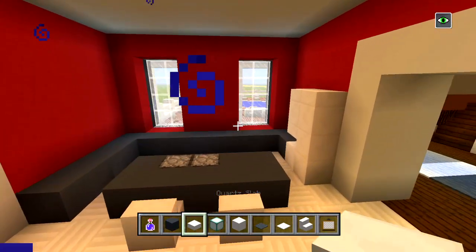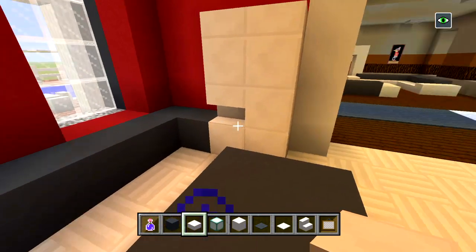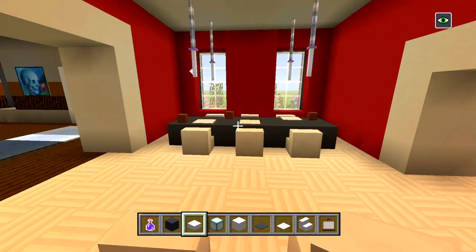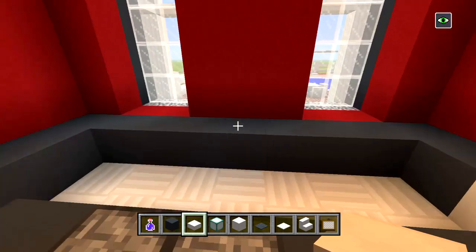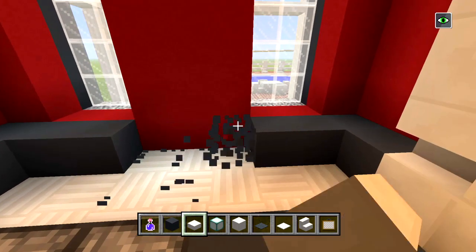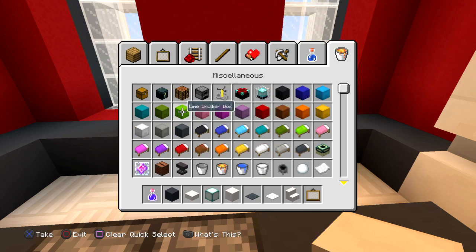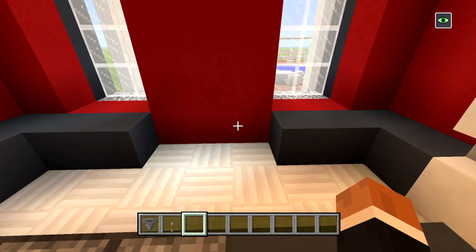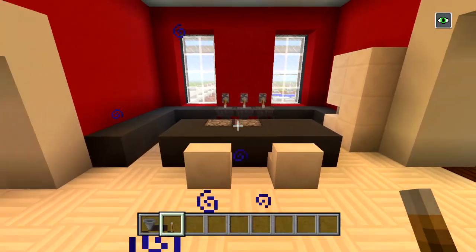Basically guys, whenever I do the interior with the furnishings I'm just giving you ideas — I'm not giving step by step — so you guys can basically do this on your own, but I'm just giving you some designs that you could use, that's why I'm going a little faster. I'm going to have three sinks actually, right here in the middle, and I'm also going to be using some levers — so three sinks and levers.